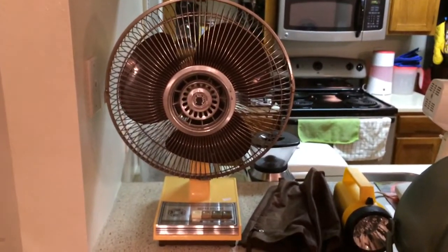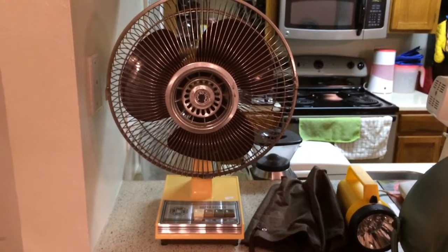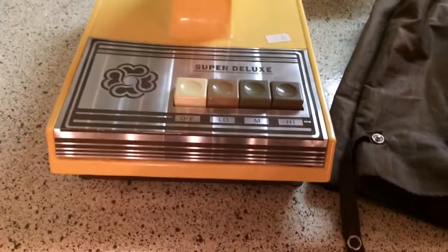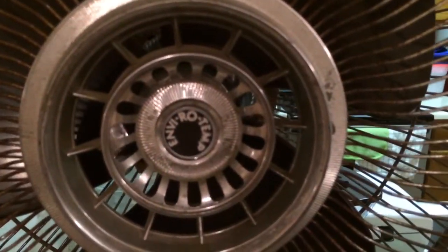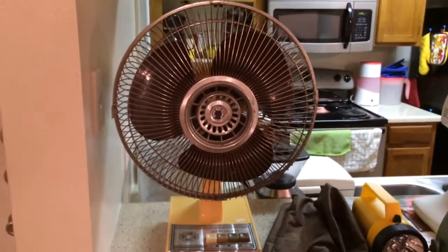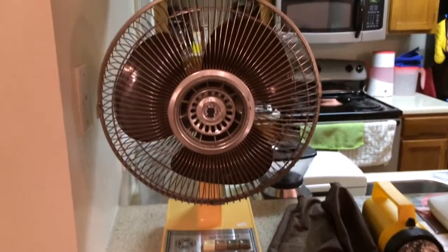Hey people, I was requested to film this fan by Tory Isles. This is a fan I got from him three years ago — a super deluxe oscillating desk fan under the brand name EnviroTemp. I used to have one of these as a kid; it was a birthday present on my seventh birthday in 1983, and when I told him that, he was nice enough to let me have this one.